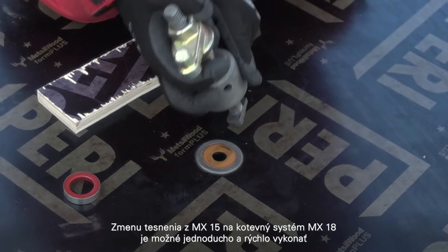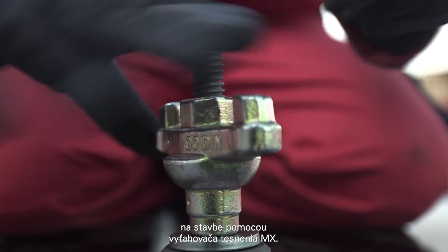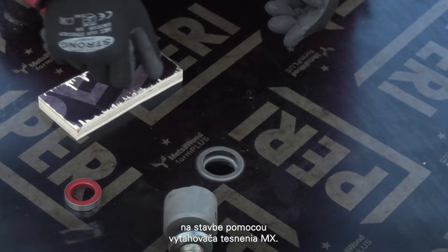The seal change from the MX-15 to the MX-18 tie system can be carried out easily and quickly on the construction site using the extraction tool.